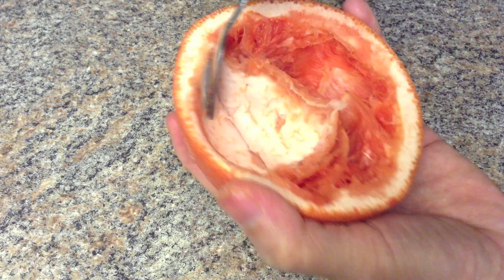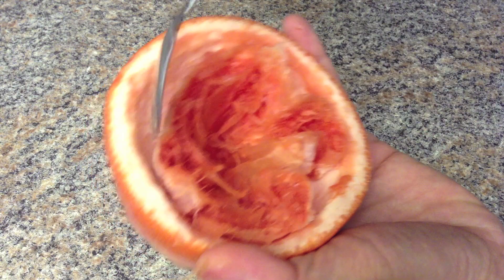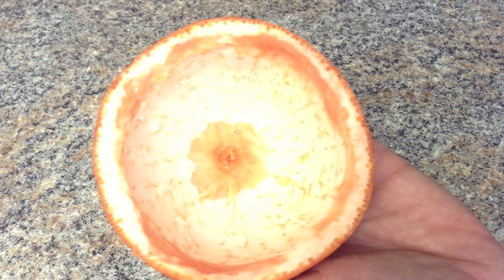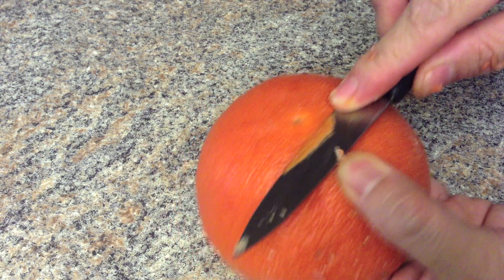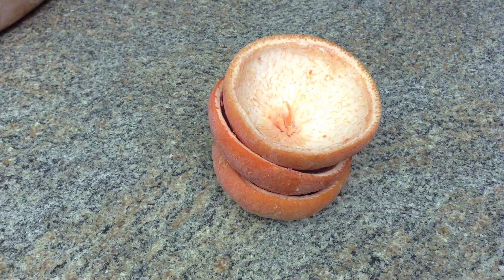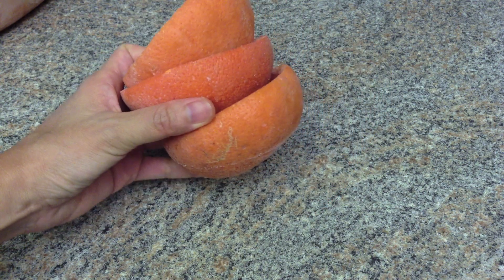Scoop out the flesh — it's very easy to scoop out with a spoon. Cut the bottom off to make it flat so that it rests flat on the table, then freeze the grapefruit shells so that they can keep your granita cold when serving.